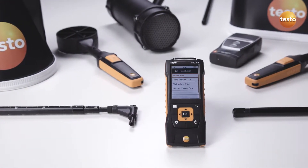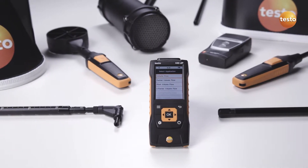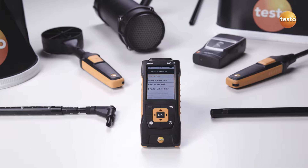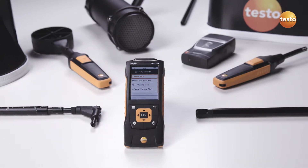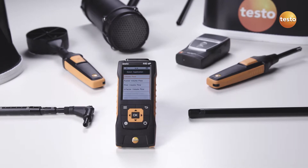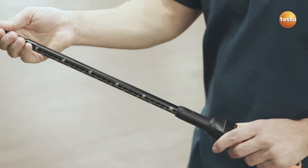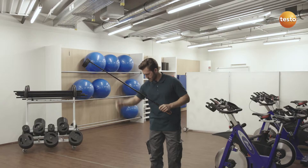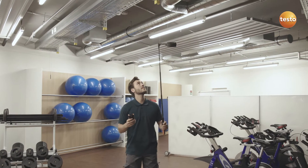With its broad range of high-quality probes and accessories, the air velocity and IAQ measuring instrument Testo 440 is ideal for volume flow measurements at outlets and without annoying cable clutter. The 100 mm vane with a telescope and 90 degree angle makes measurements at ceiling outlets possible without using a ladder.